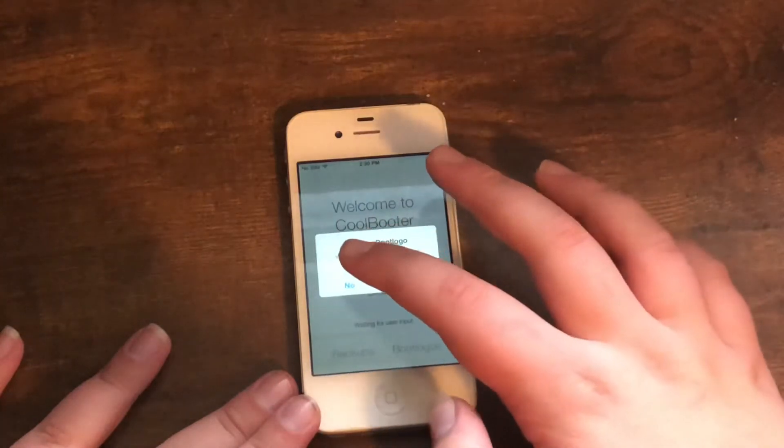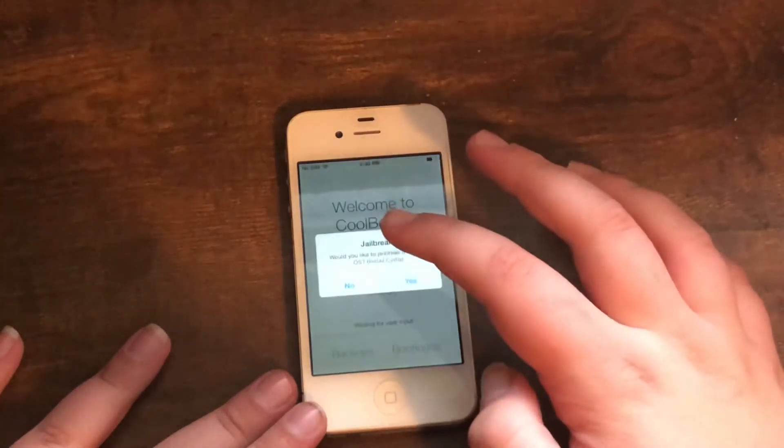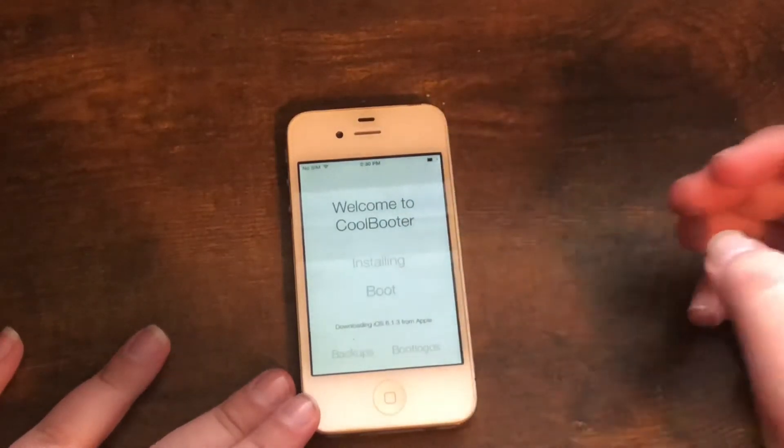Click Ready. I do not want a custom boot logo. I do not want verbose boot. Yes, I do want to jailbreak the other OS. It will go ahead and download this from Apple.